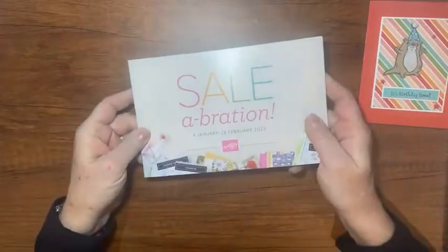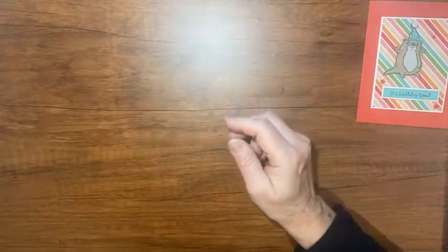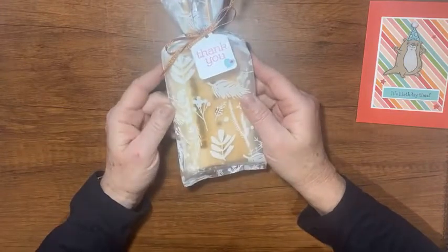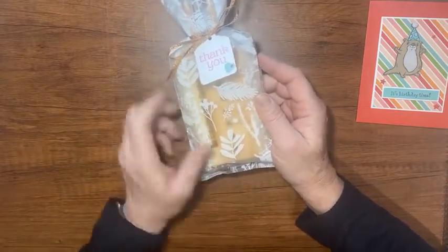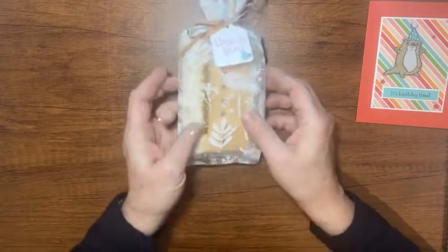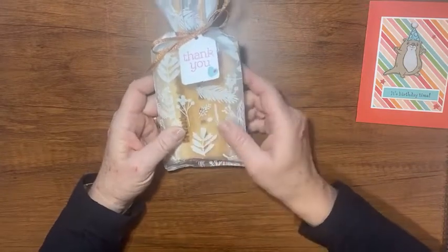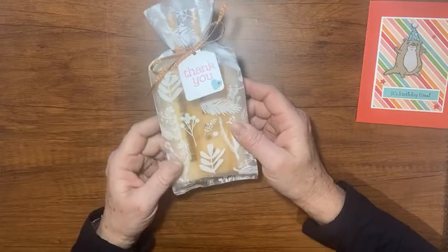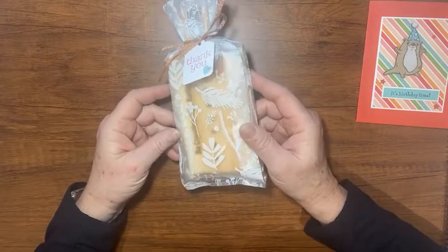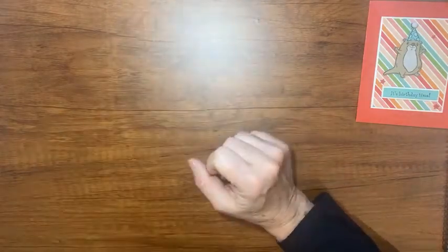Right now during the celebration promotion, if you place that $50 order you also get something out of the celebration catalog. My other promotion: if you get your order up to $75, while they last I'll also send you one of my little engraved bow makers. I'm sending those out today too for all of you that placed an order in January. I had a bunch of these made for my team for Christmas and had a few left over, so I decided to give them to customers who place special orders.